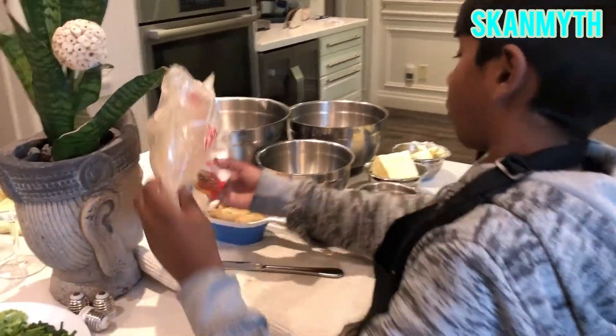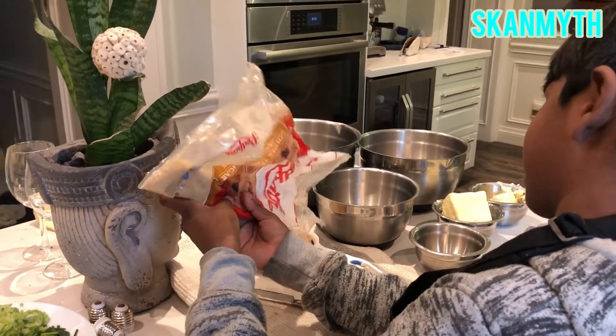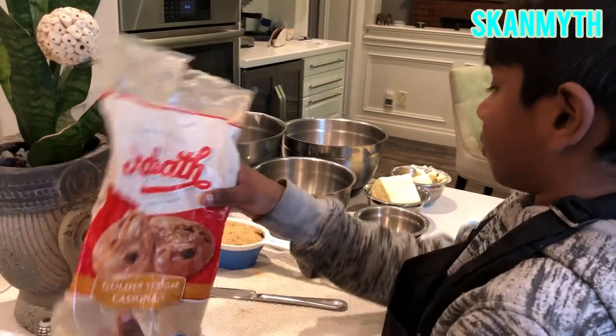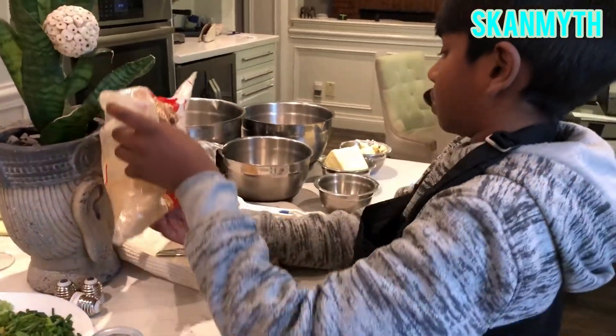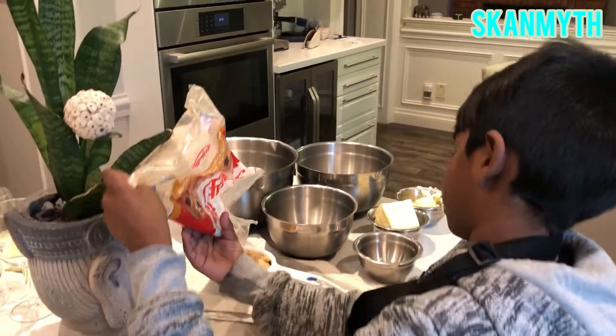What is that? What are you doing? Pouring the brown sugar. It's almost empty. But we have more. I know, but I'm saying this big one. But I think I'm just going to put a tiny bit more and I'll be done. Okay, that's good.